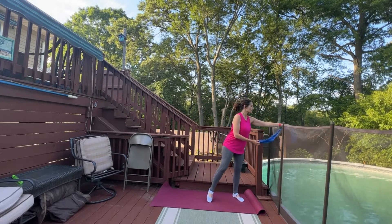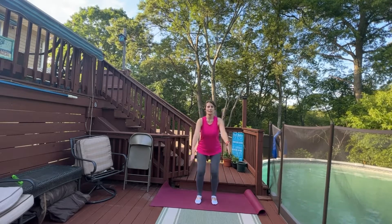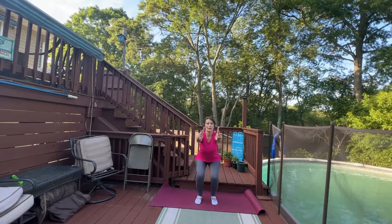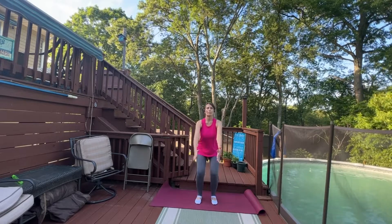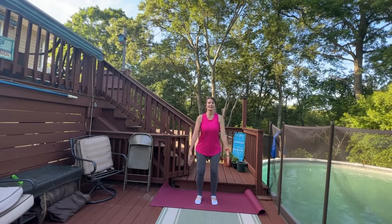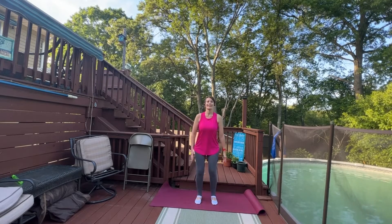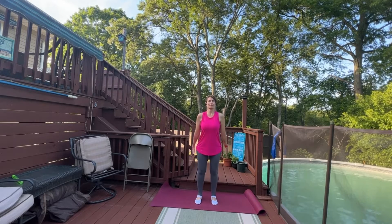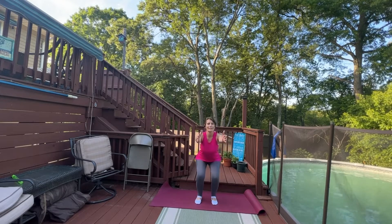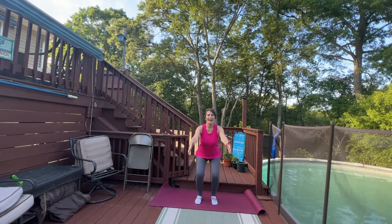We're gonna warm up, so go ahead and put the band to the side. We're going to start with some squats, pressing into the heels, reaching the arms forward. Bring it right back up, pressing into the heels as you stand, keeping your head lifted and sending the glutes right behind you like you're going to take a seat. We're going for another eight — six, four more, two, and one.